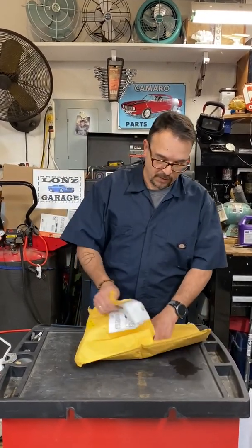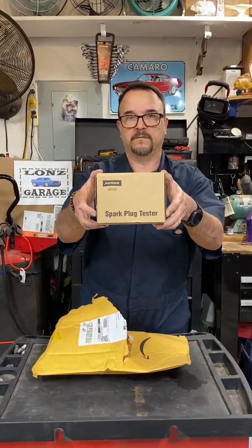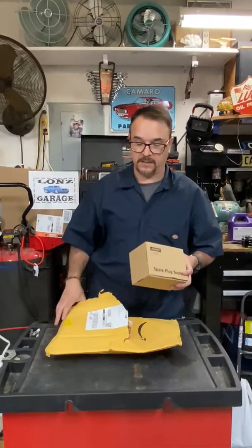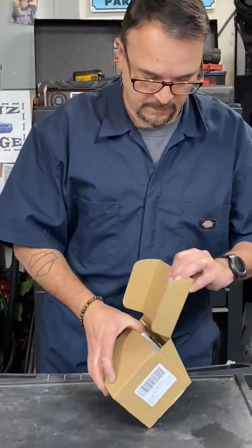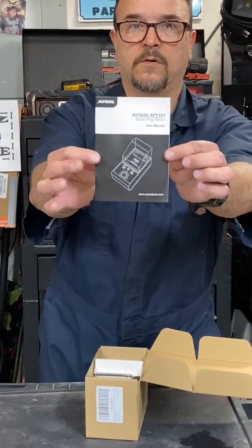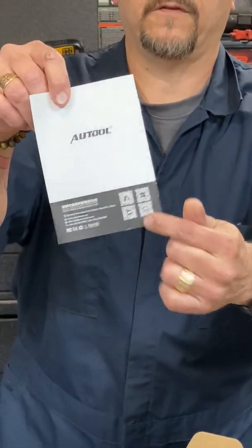Hello everybody, welcome to today's lawn's garage. Today we're going to be unboxing a spark plug tester — this is something I never purchased before, I didn't really know they existed. So today we're gonna try it out and see if it works. I bought this on Amazon. There's the owner's manual; it does have QR codes to scan for the product, which is kind of cool.